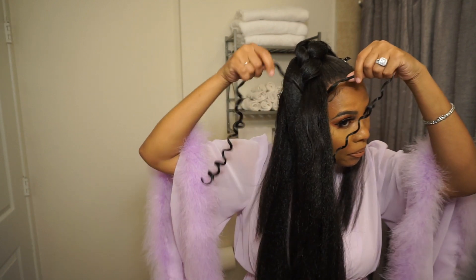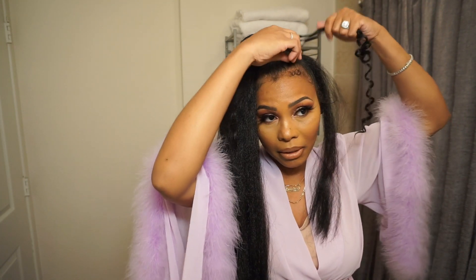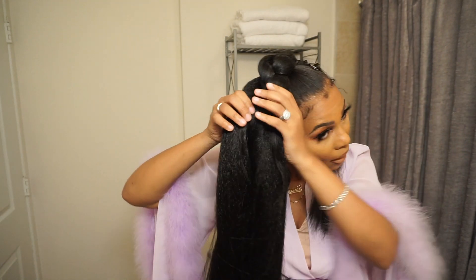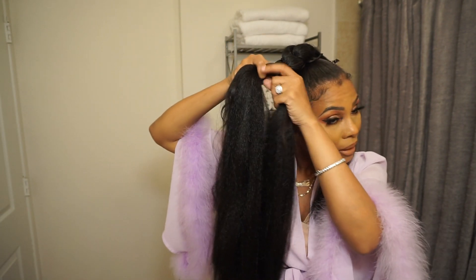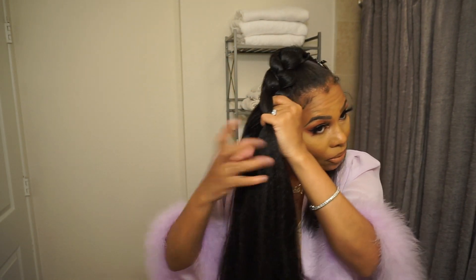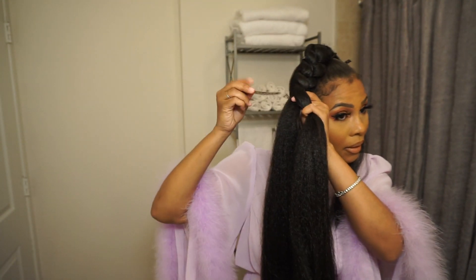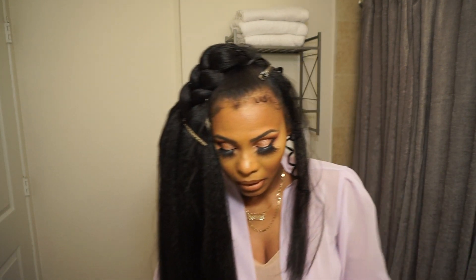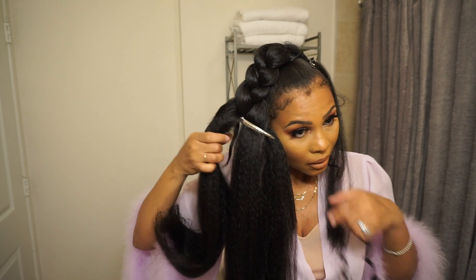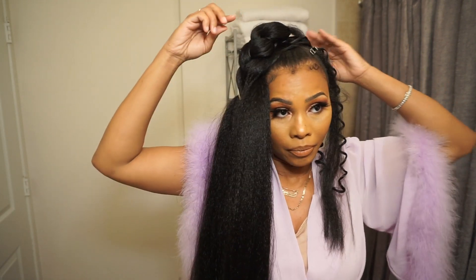Right here in the middle — you can see I'm just going to add that piece. I'm going to take it around here and just clip it to that piece, and hopefully it stays. Continue to braid down, do one round of a braid, and then we're going to add another piece of the curly hair. Add some more curly hair here in the middle, put it between the braid, take it up, and hold it down.